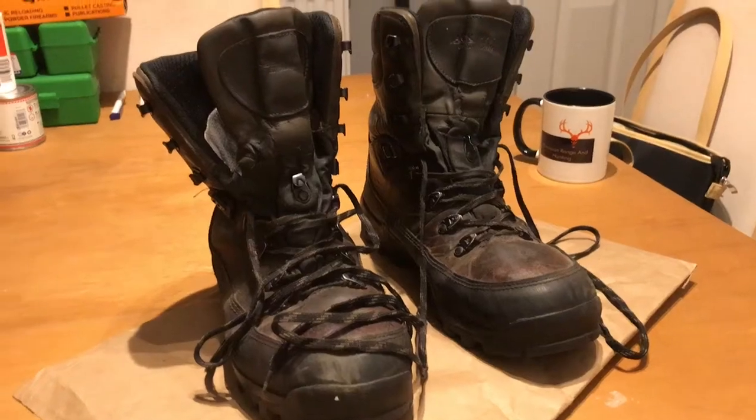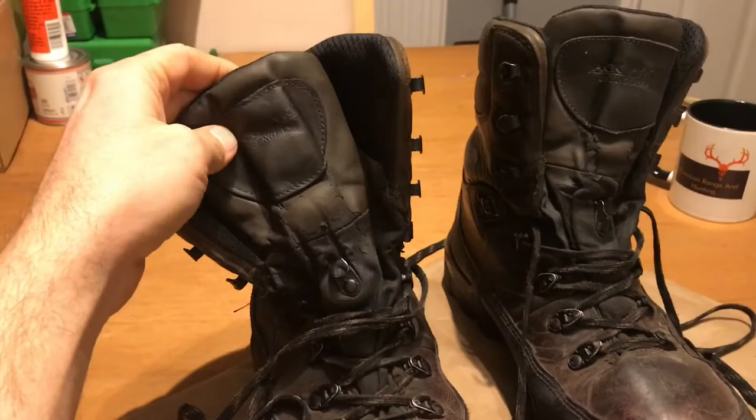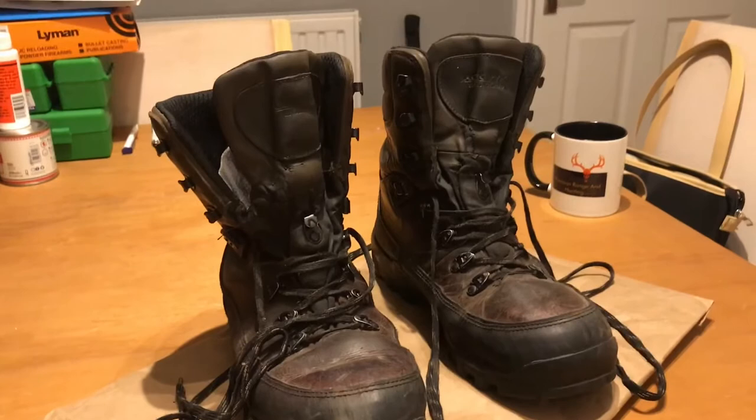Do you think that all the reviews online for a brand new pair of boots are pretty pointless? I just really don't see the point of talking about boots when they're brand new. Every review is just someone trying to sell them, and they haven't got a clue how they're really going to perform. They just repeat what the manufacturer has put down.